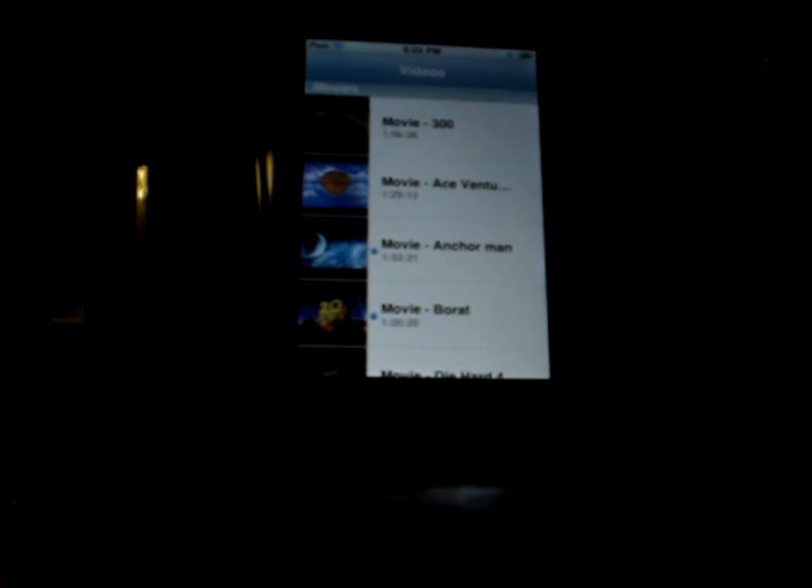Going through real quick, down here on the bottom — check out some videos while that plays. Different variety of movies. We have 300, Ace Ventura, Anchorman, Borat, Die Hard 4, Knocked Up, Napoleon Dynamite, Old School, Pulp Fiction, Remember the Titans, Waiting. Let's click Transformers while we're waiting.